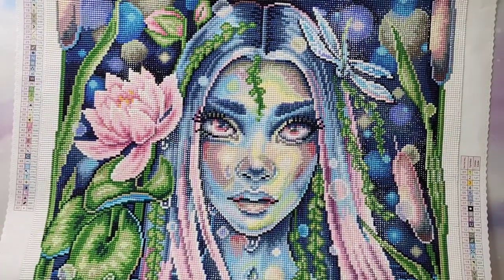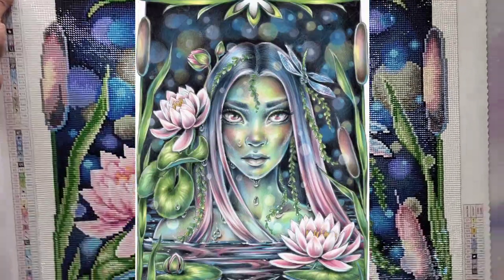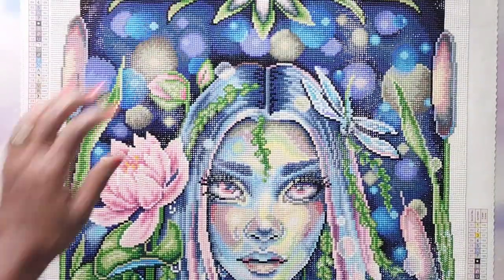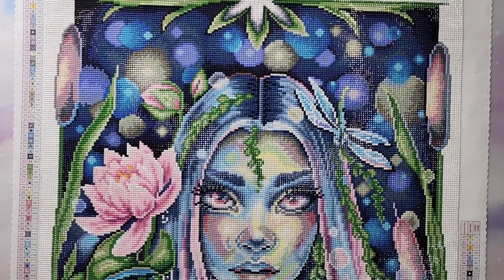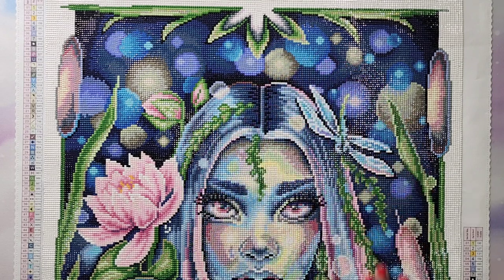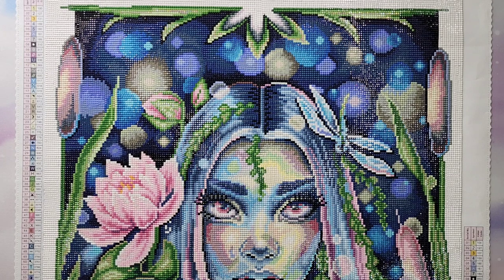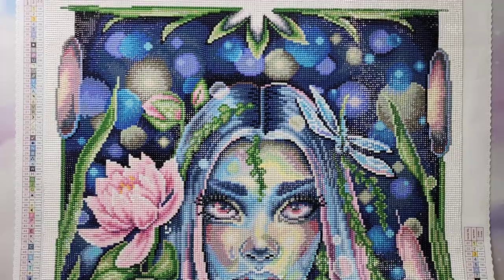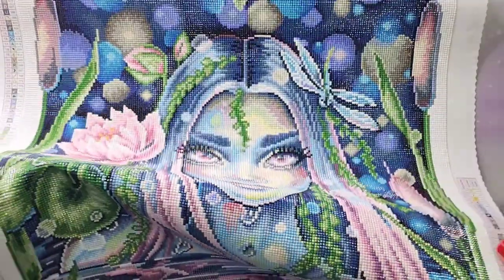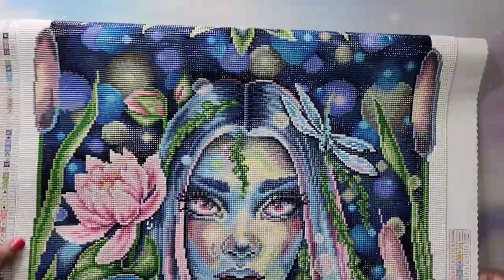The second one I finished — oh god, I love it — is this gorgeous one here. I'm going to pop the picture up on the screen because I'm not going to be able to fit this entire thing in the frame. But oh my gosh, this is so beautiful. Another square diamond painting, this one is called Water Nymph by Christine Karan. She is a very awesome artist who does coloring books and now has her images on diamond paintings, which is so cool. This one is a 50 by 66 and it had 57 gorgeous colors. That is the second Diamond Art Club painting I've finished.